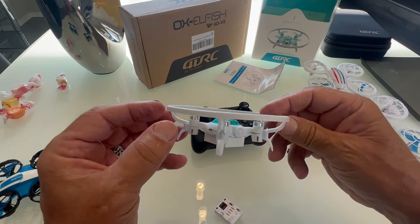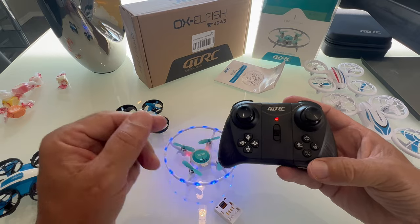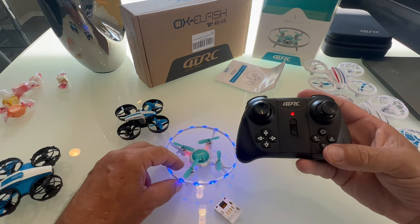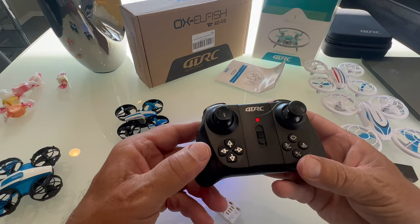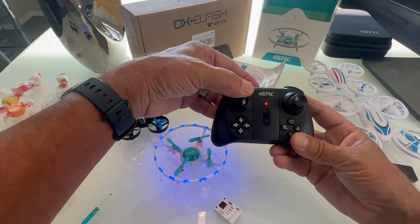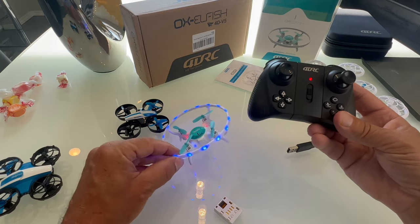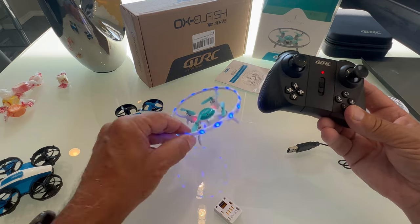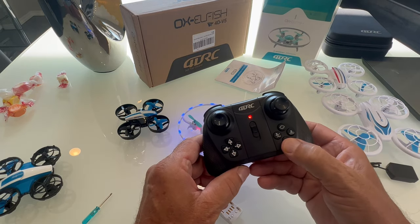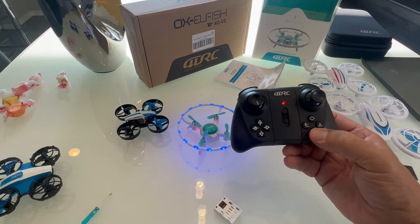You turn on the remote and it will not take off yet because it's not bound to the drone. To bind it every single time, go up and down on the left stick — now it's bound. But it won't fly right yet because the gyros aren't set, so make sure it's sitting on a flat surface and hold down this bottom button to calibrate. Do this every time before you take off, especially after a crash.